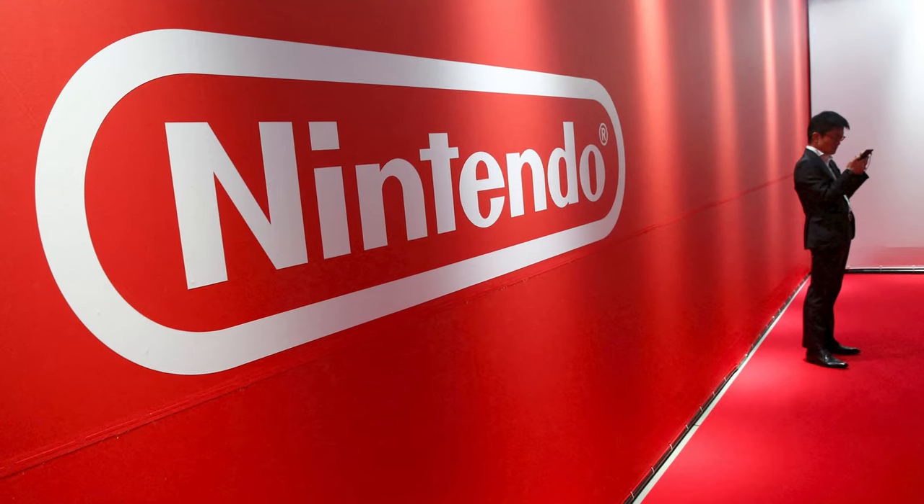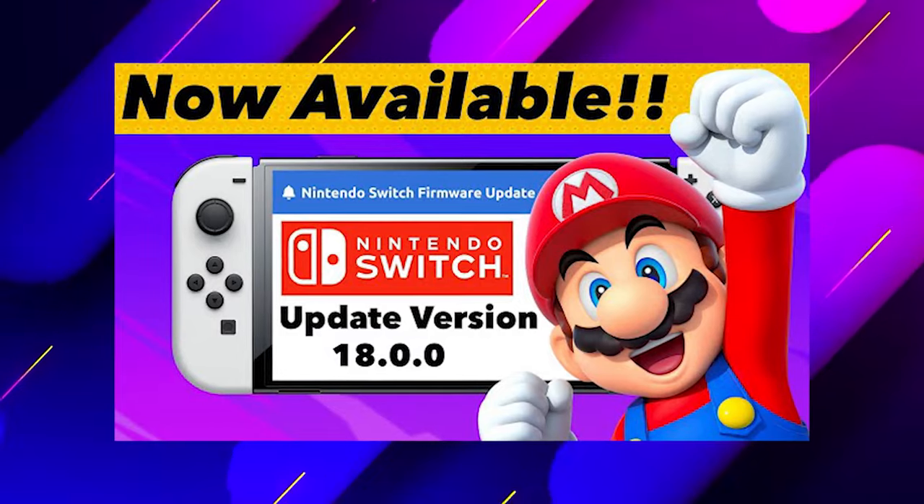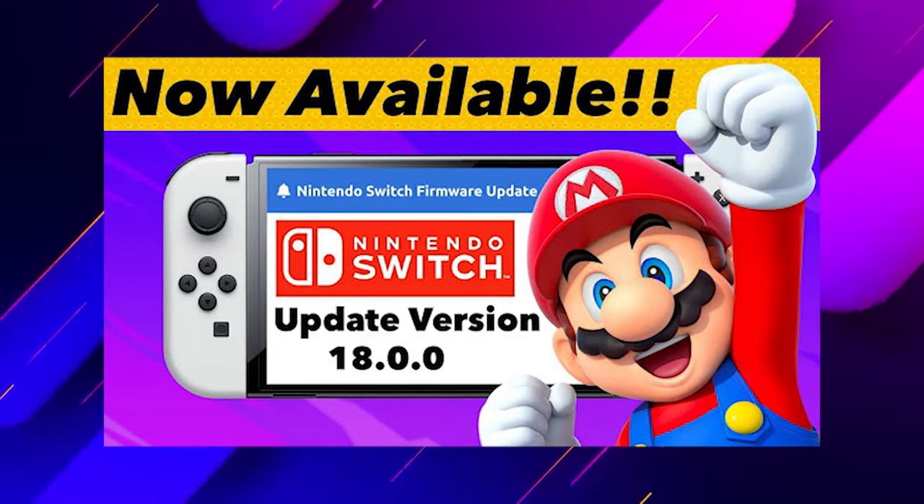Really exciting things are coming with the MIG switch. Nintendo has been cracking down hard on emulators, game cards, and all of that stuff, so we're going to see what their response is to this. They've already started taking down reseller websites in an effort to keep these out of the market. But we have got a new major firmware update — switch firmware version 18 has been released — and the MIG switch still works with it. It has not blocked the MIG switch in any way and there's no change in functionality, which is great news.